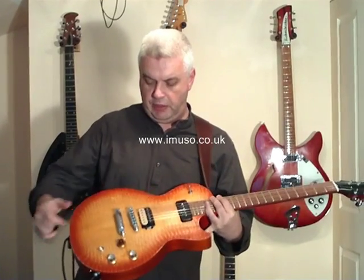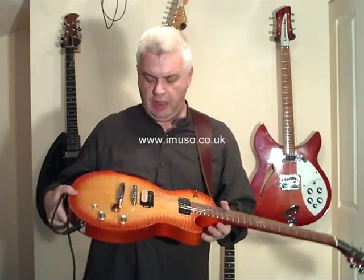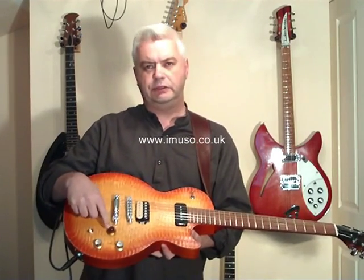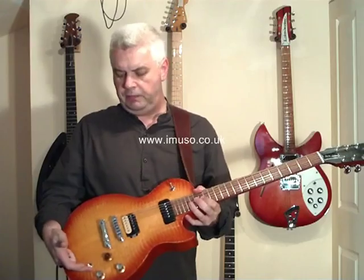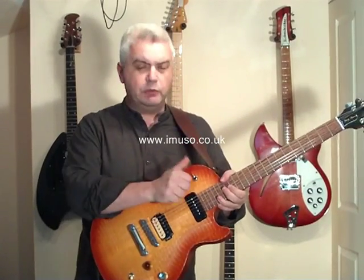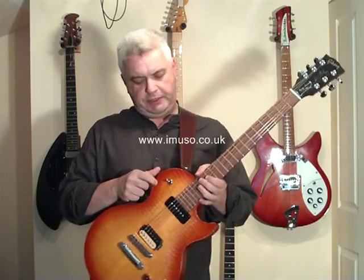Now the pickups: as you can see, the bridge pickup doesn't have a housing — it's an open coil. It's actually a Burstbucker 3, which is an extraordinarily nice pickup, and that's teamed up with a P90, which is an interesting combination. There's a volume control for the bridge pickup, one for the P90 with a different style of knob, and this is the master tone control. At the back we have the pickup selector in an unusual place for a Les Paul — it's three-way. And you'll immediately ask what the other switch is: it's actually a kill switch, so hitting it down will mute the guitar. Get used to that quickly, because if you accidentally nudge it mid-solo, you're lost.